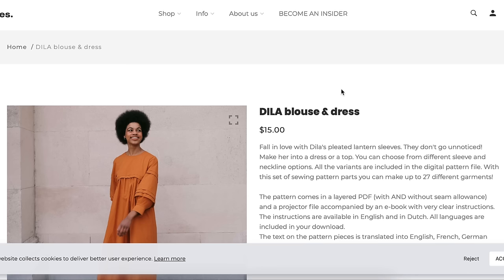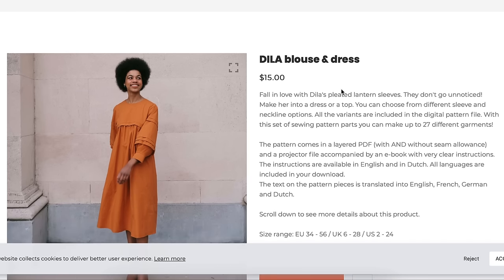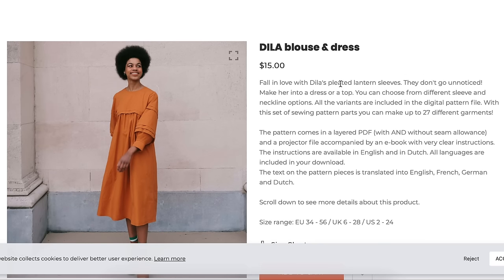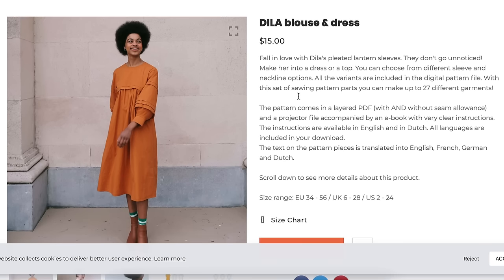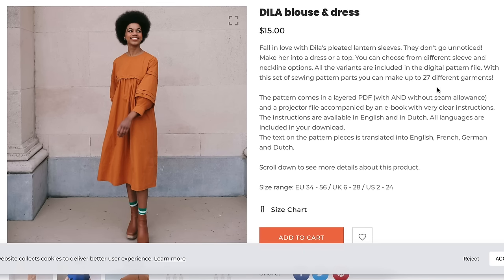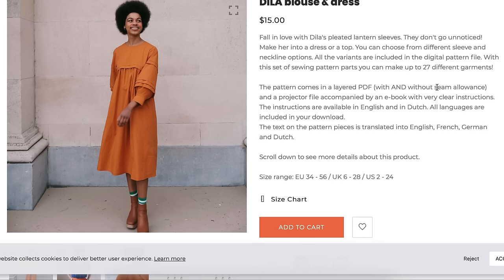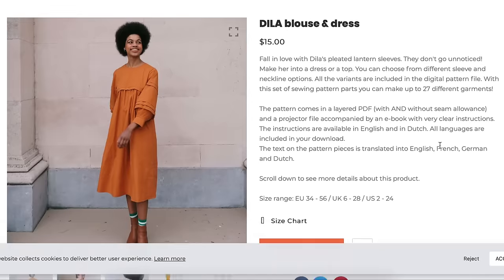Next up is Notches Patterns with their Dilla Blouse and Dress. It has pleated lantern sleeves; you can choose from dress or top with different sleeve and neckline options. With this set you can make up to 27 different garments — I love whenever they figure that number out. The description is really straightforward and to the point. I love that it has English, French, German, and Dutch — it's worldwide.